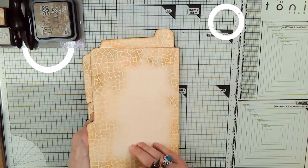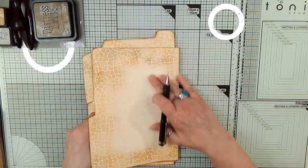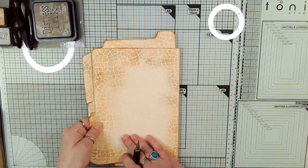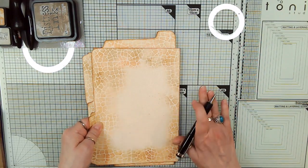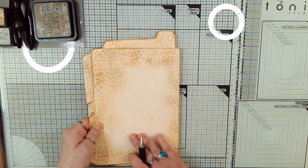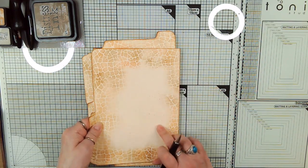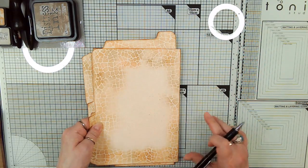On here I did exactly what I told you guys not to do, which is I kept forgetting to clean the surface, and I also let the fuzzies from the dauber fall on here, and now I've got all these little ink splotches.